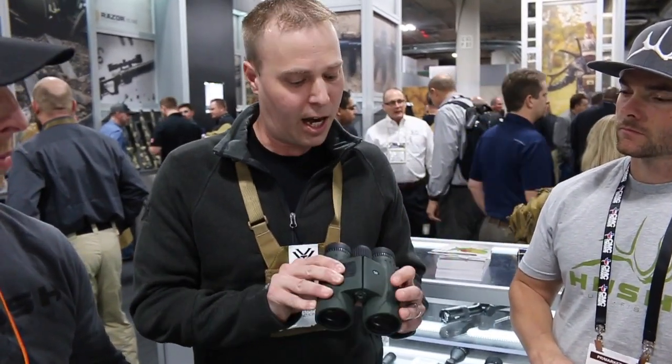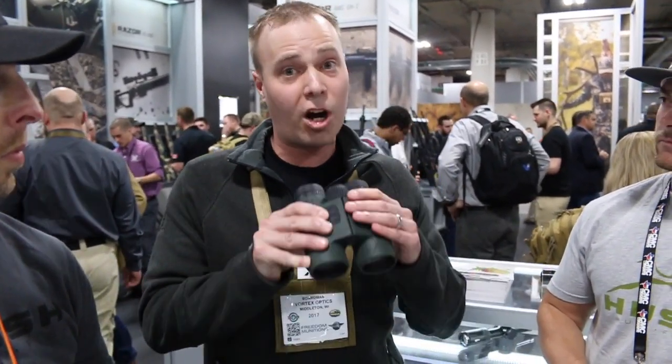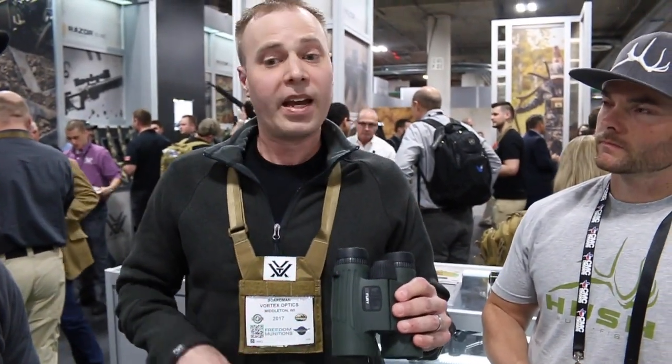Optically, if you're familiar with the Vortex line, they're going to be really parallel to the Viper HDs. 1600-yard reflective ranging, angle compensated. If you're looking for something where you're going to get dual-purpose functionality — bring two pieces of gear into one — or potentially if you need a spotter for somebody, really handy, particularly when you're shooting longer ranges. It's nice to be able to call out those ranges for your shooting partner or the guy that you're hunting with.